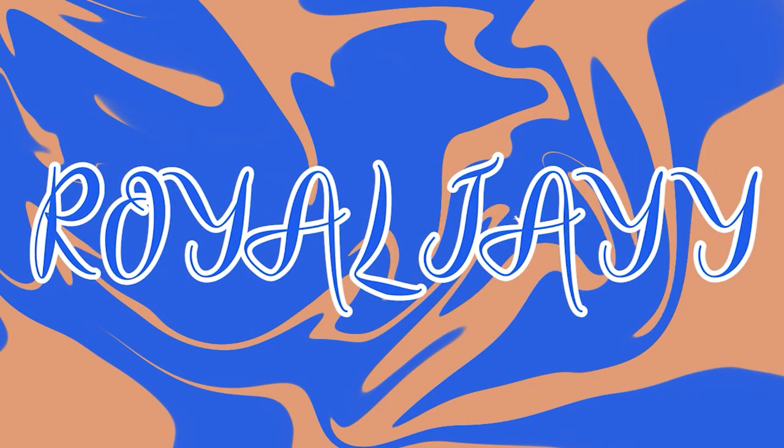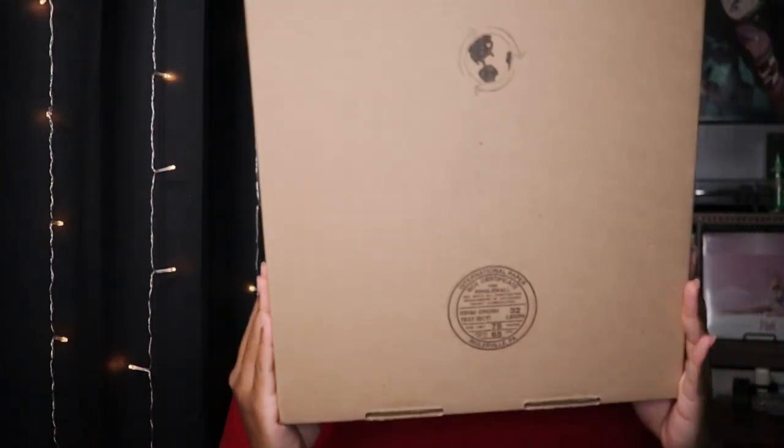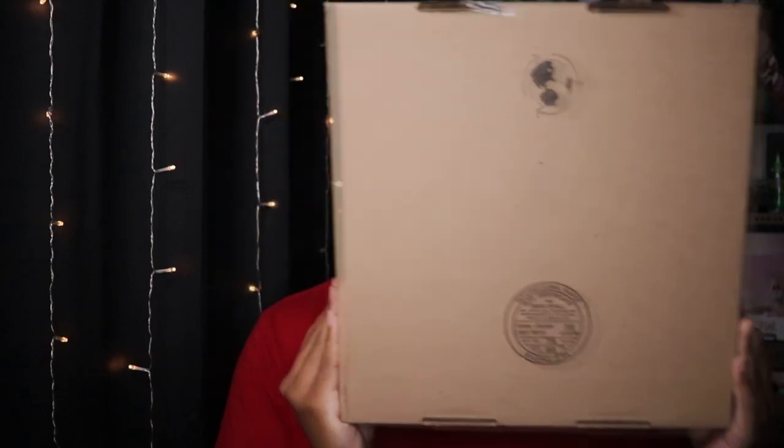Ladies and gentlemen, what's up everybody, we're back with another video — it's been a long time, right? So today we actually have the Jennifer Lopez album. We're about to open that up, it's from Urban Outfitters. I remember it's actually like a pink disc. Make sure you guys like, comment, subscribe, all of that good stuff, and let's get into it.